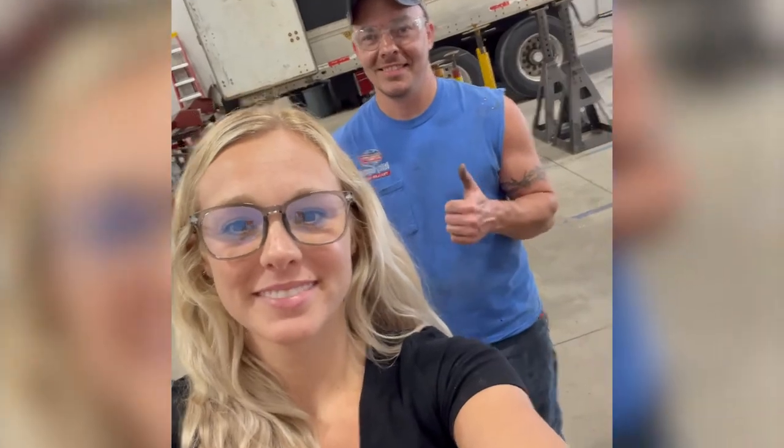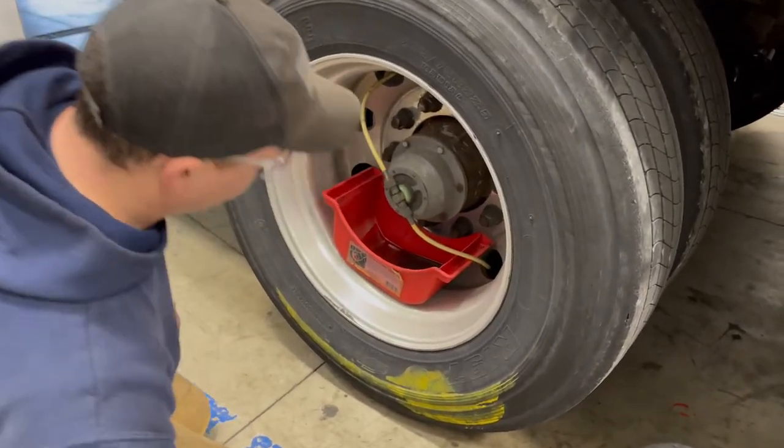Hey guys, we're back for another Tech Tip Tuesday, and today Larry is showing us how to change a hubcap. Alright, so now what we're gonna do is replace a hubcap.